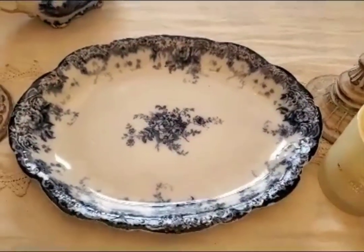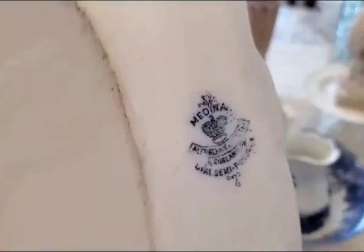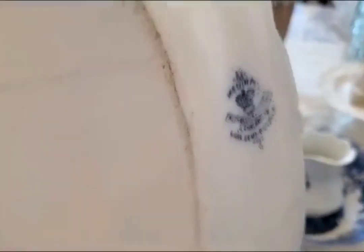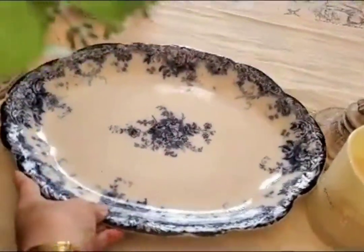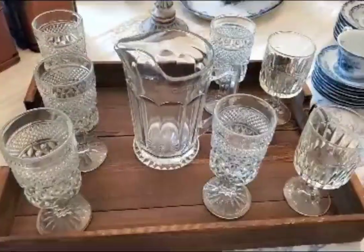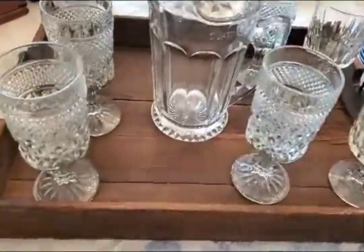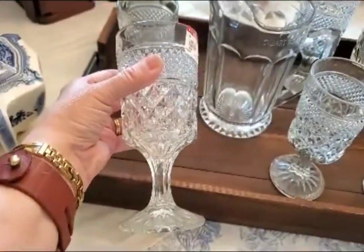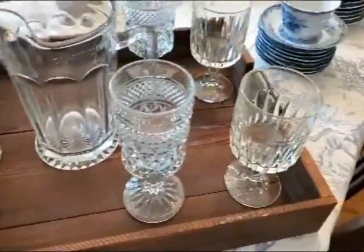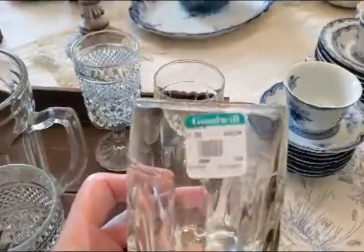And then I found this platter at an antique pavilion — keep watching all the way to the end, I will show you this amazing store. I got this for $18. With the summer being so hot, this just seemed like a great find. I found these water goblets for $1.99, and then I found another set for $1.99 each.